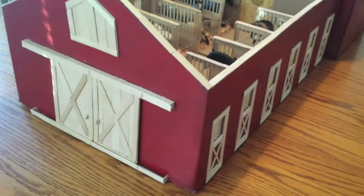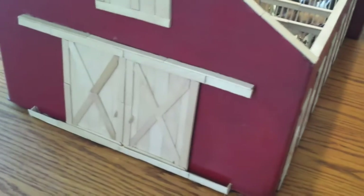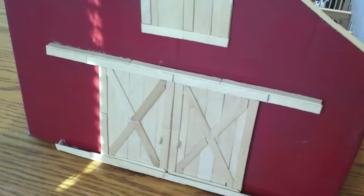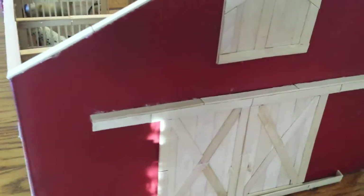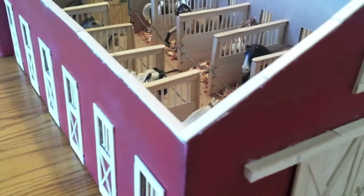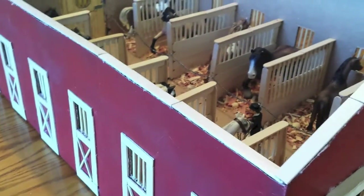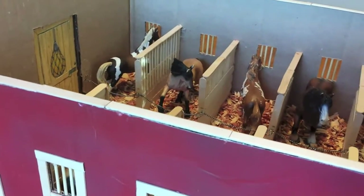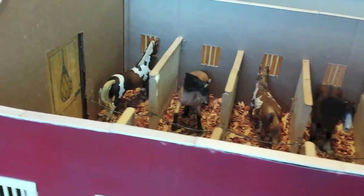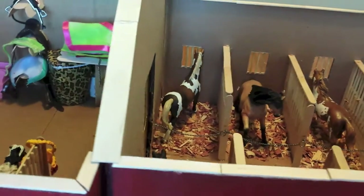Hi guys! Today I am going to do a barn tour. For the first part I am just going to do my barn, and then for the second part I am going to show everything — though I am not going to go into as much detail on the barn and the tack room. I hope you guys enjoy.